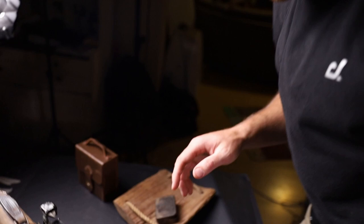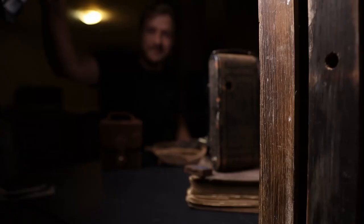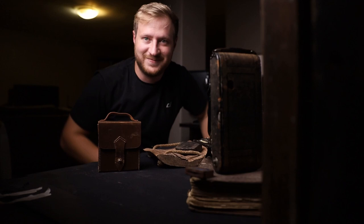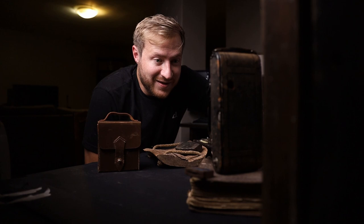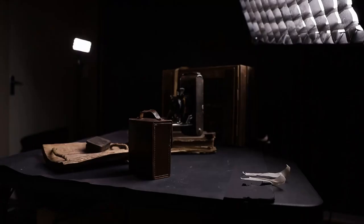We've got our basic setup here — the subject, the old camera in the middle, and all our props around it. What we need to do now is play with the lighting. Lighting is what's going to make a good photo. We need to start playing with lights and light modifiers, and I'm going to show you what you can use. It's definitely the key aspect of taking any good photo.